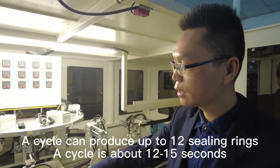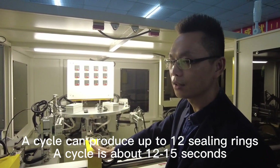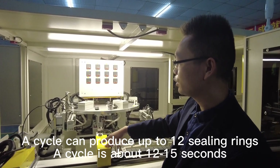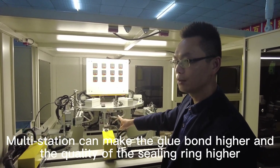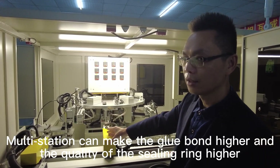One cycle can produce up to 12 ceiling rings, and a cycle takes about 12 to 15 seconds. The molding station can raise the glue point quality, making the ceiling ring quality higher.